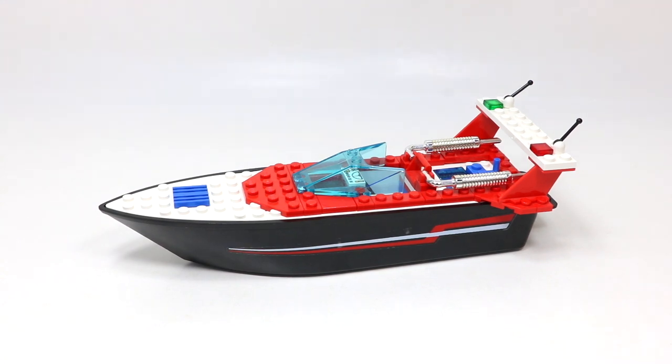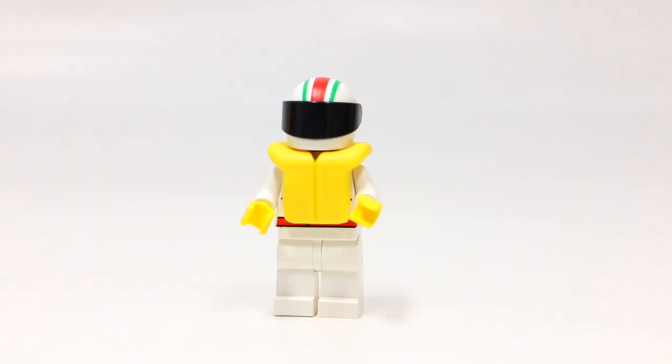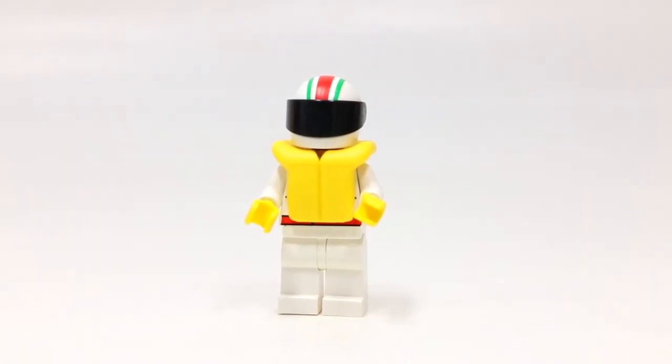The official description from LEGO for this set is: 'See how fast you can rip through the waves in this bright red and black racer. The rear opens up for quick engine repairs, and the chrome-plated exhaust pipes take you faster than the speed of sound.' Overall I think that's a pretty accurate description. I never thought about the repair angle — I'm not a boat guy or a mechanic, I'd take my boat to a shop — but that makes sense why the back opens up for engine repairs.